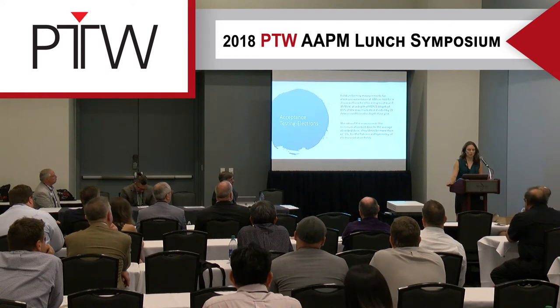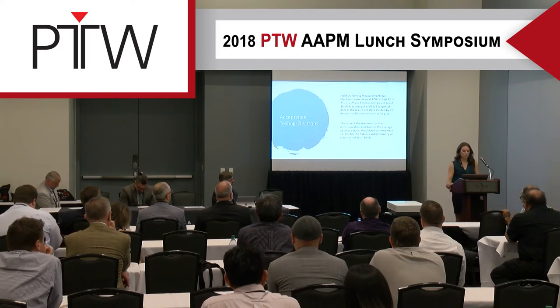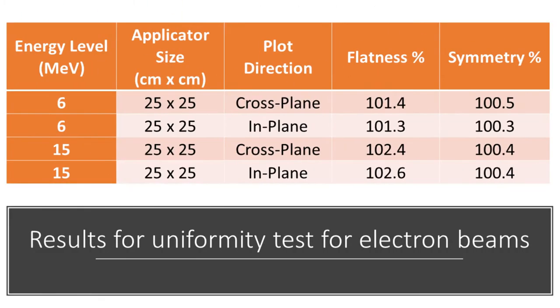We also accepted and commissioned the electron energies. Measurements were taken at 100CM SSD for a 25x25 field at a depth of R85 over two. All measurements needed to be within plus or minus 5% for flatness and symmetry, and we were well within those ranges.